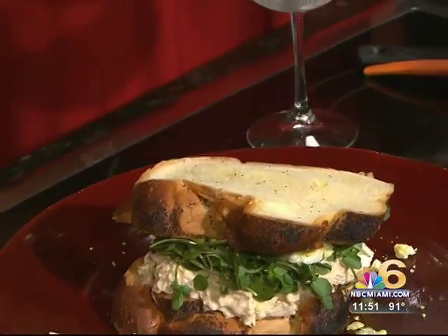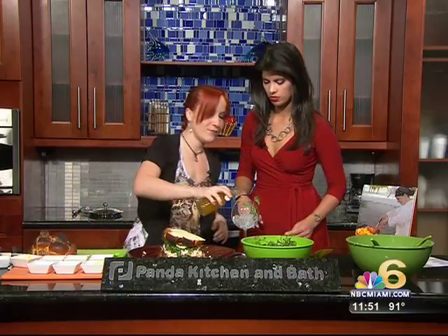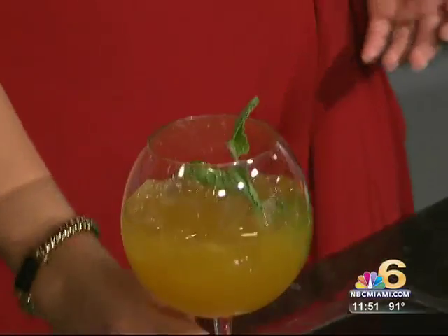Guess what this is — I'm so excited! This is our passion fruit sangria. People love it at the restaurant, and it's wonderful with a refreshing sandwich like this. It's five o'clock somewhere, so you can have this for lunch. So parents, after you make your sandwich for the kids, reward yourself with a passion fruit sangria.